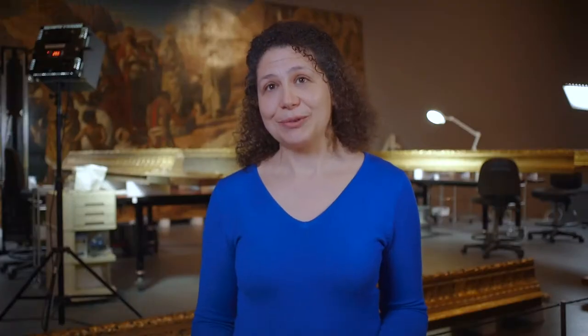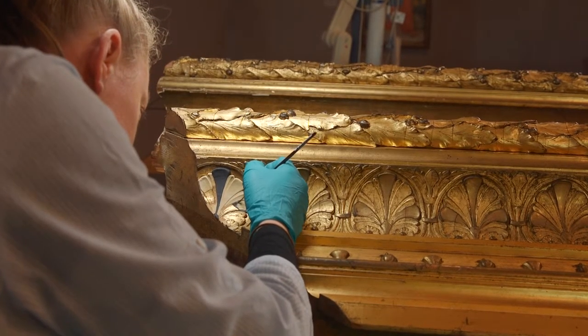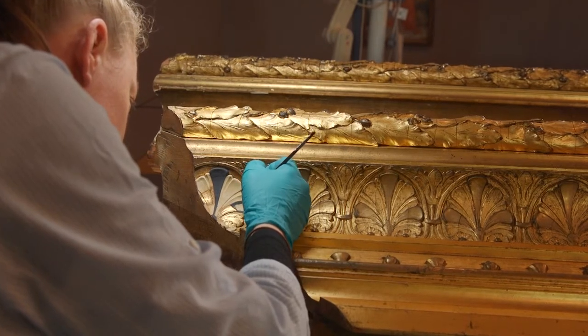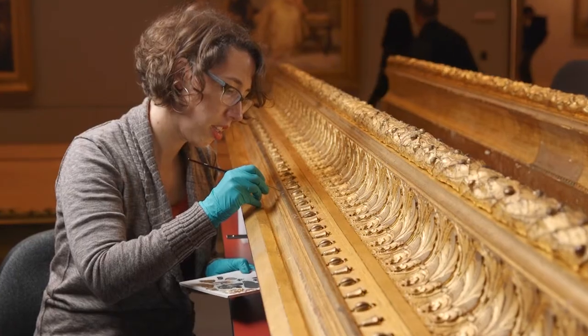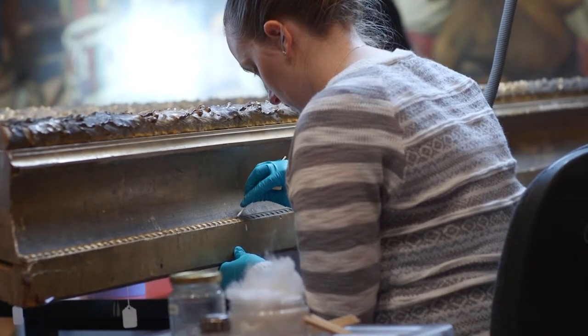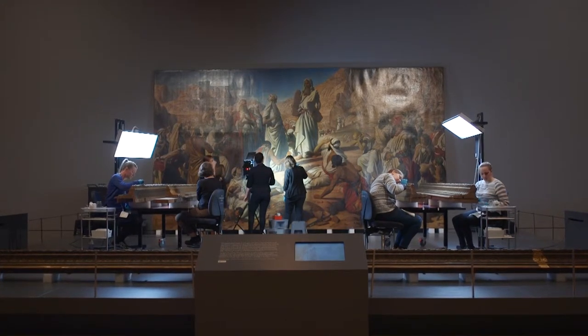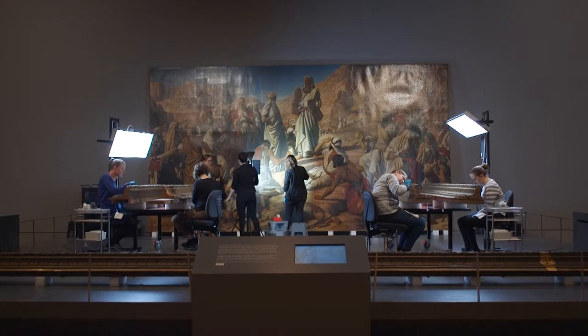The frame was made in 1873 by W.A. Smith, a London-based frame maker. We have a copy of the original invoice for the frame, and the cost of the frame plus the original stretcher amounted to 30 pounds, which even in those days seems a relatively small amount considering the size of the frame, its complex structure, and the high quality finishes used.